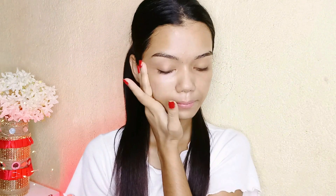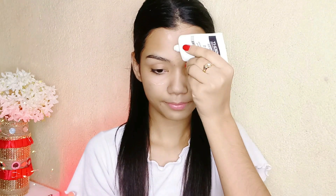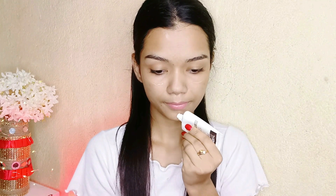Now I'm using primer. This is Inside Cosmetics primer — it primes, protects, and also moisturizes. It is long lasting and oil-free, so it's quite good for oily skin types, and also affordable.